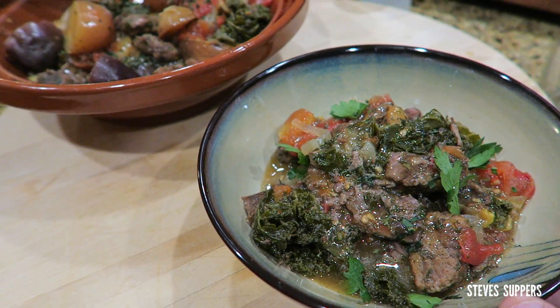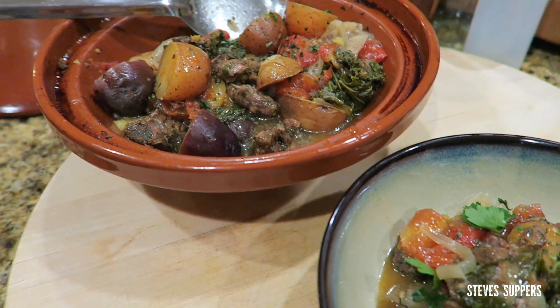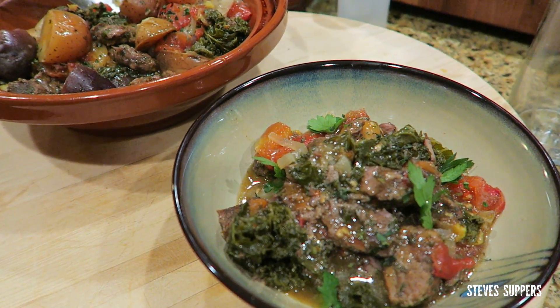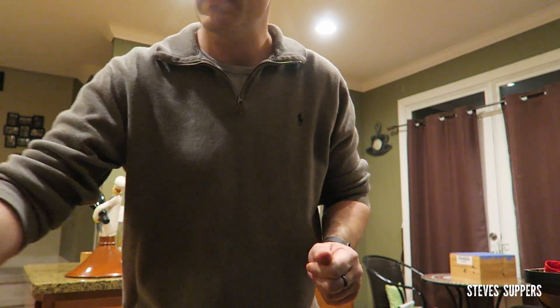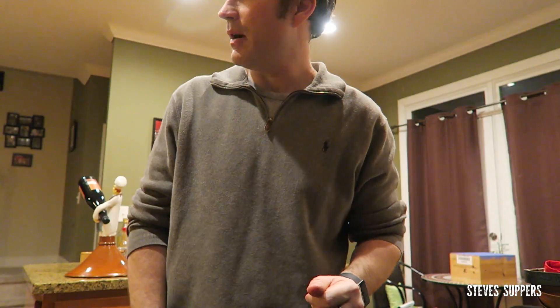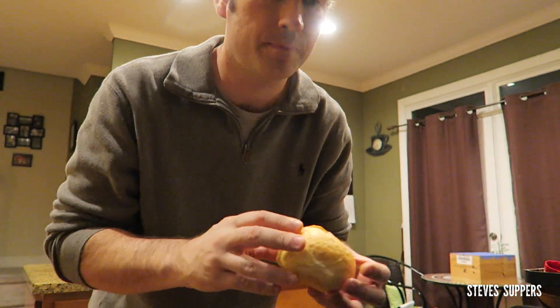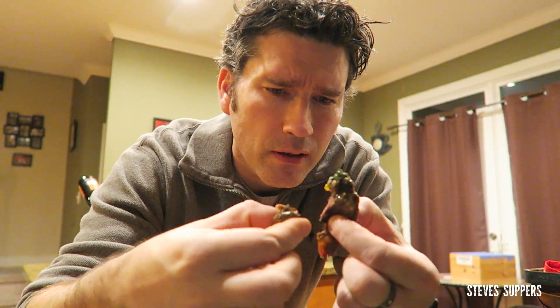I've just finished it off with some parsley leaves. Get my fork and a roll - you could have a roll with that beef. It just falls apart - it's gorgeous. Let's tuck in.